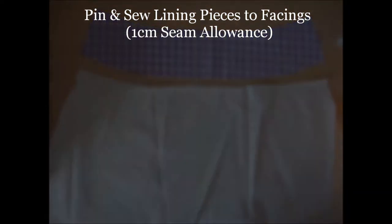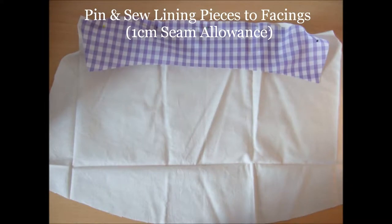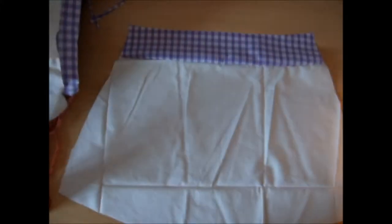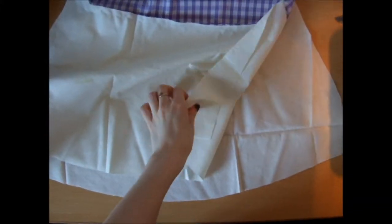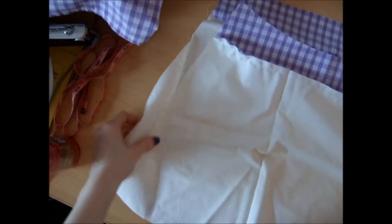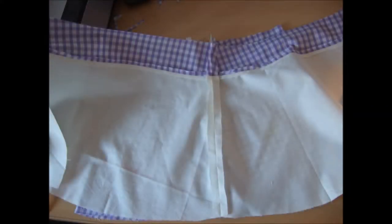Next, attach the front and back lining pieces to the corresponding facings, making sure that the right sides are together and a 1.5cm seam allowance is followed. Now sew the right side seam of the lining pieces — attach the left side of the back piece to the right side of the front piece, making sure that the right sides are facing one another and using a 1.5cm seam allowance.